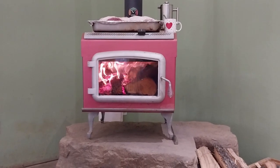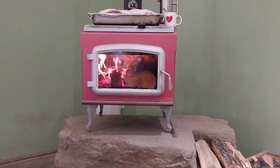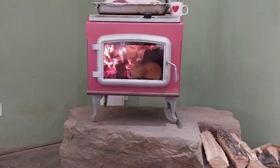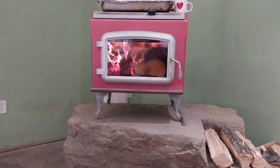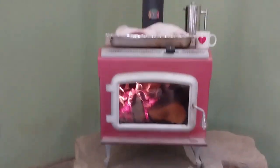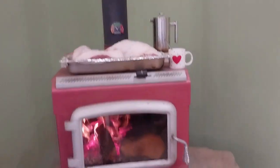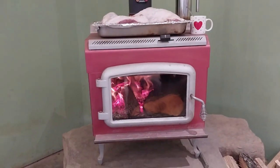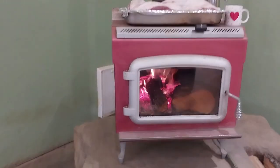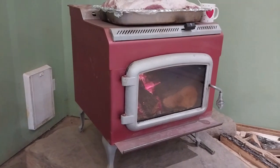I ordered some queen-anne legs, drilled four holes in the bottom of the stove, and used some half-inch bolts to stick them up through there. We painted them the same color. It's got some little trim parts here and there. A shimmering rose and the nice pewter color — it came out pretty good. We're real happy with it. I've painted it a couple of times to keep it looking good.